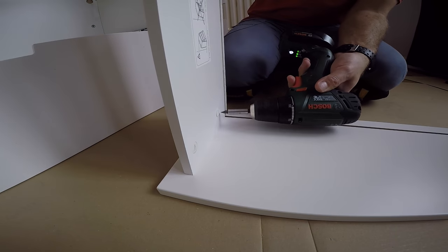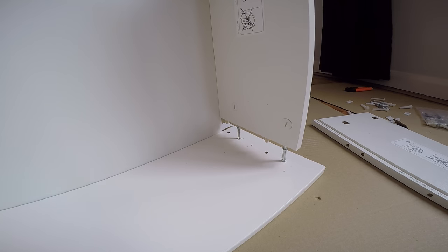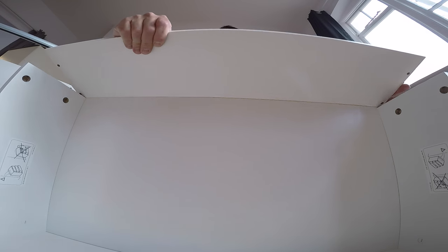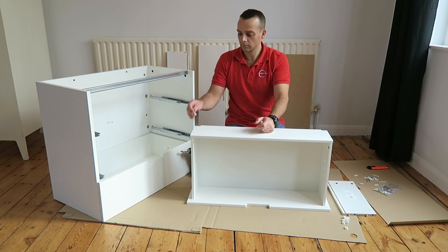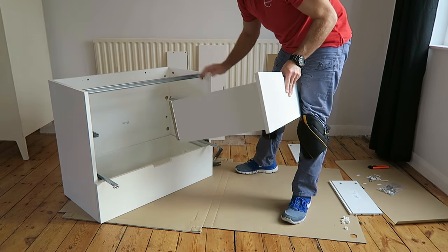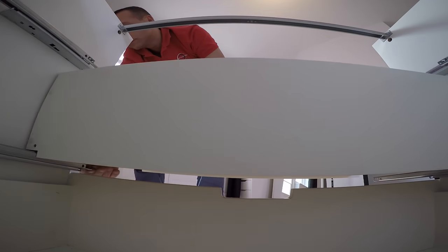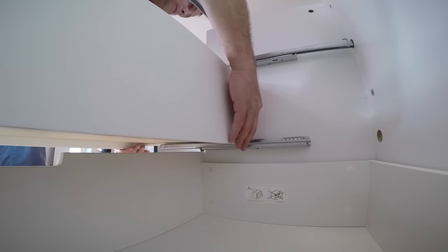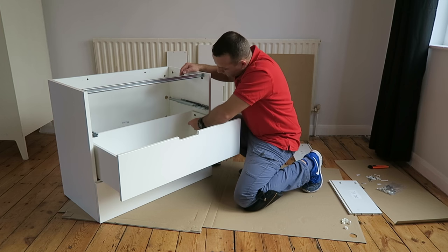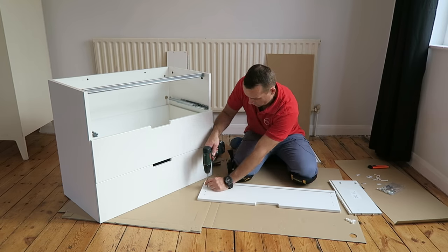Second drawer — exactly the same. Four screws, two plastic locks on the side panels. Place the bottom of the drawer, then the side panel and secure it. Attach the top of the drawer, place the drawer, and secure it with the four plastic plugs. Place the drawer in and hook it at the back. Secure the front where there's a hole, on both sides. Place the plastic cups and close the holes at the back of the drawer from inside.